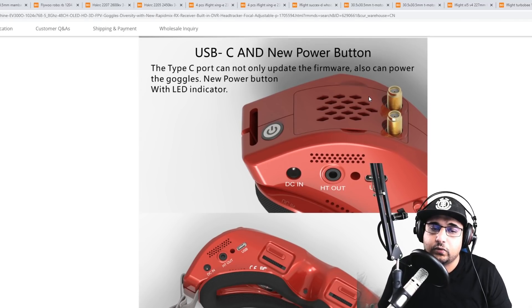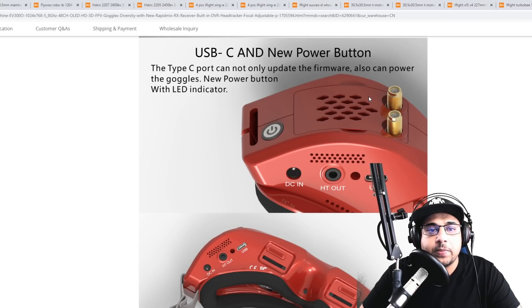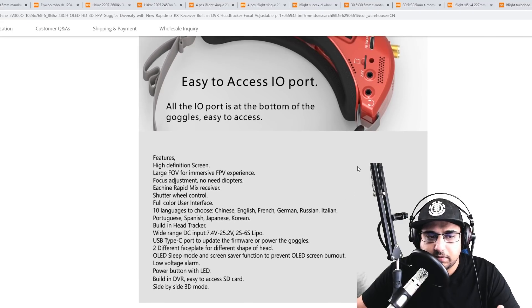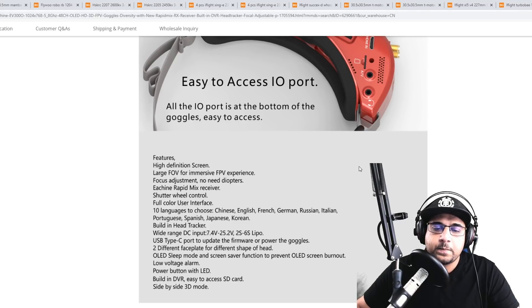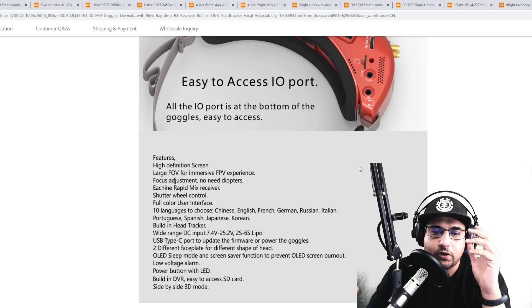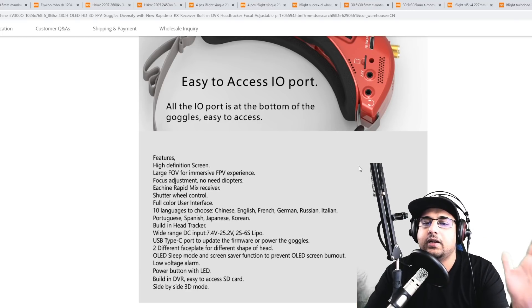It has a dual module bay so you can use whatever module you want. Keep in mind the module bay works off RSSI, but not all modules output RSSI, so take that into consideration. For field of view, I'd compare it to the HDO — they're about the same, but the difference you feel is that with the HDOs it feels like you're in the middle of a theater with some black around you and the screen feels a bit further away.